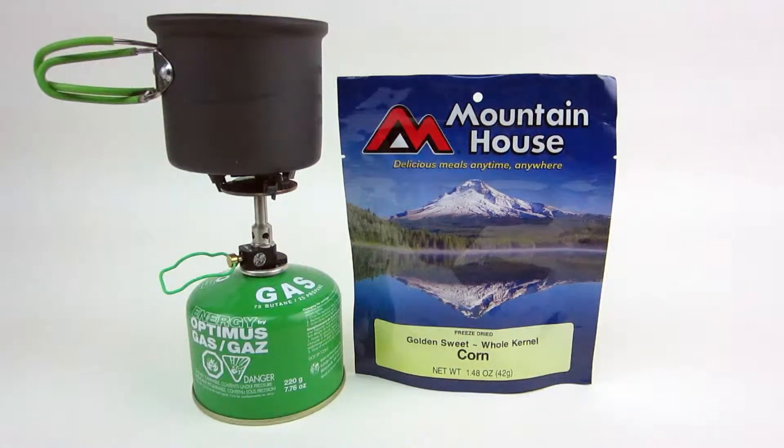Hey everybody, Travis here at MugCreek.com. I want to do a quick review of this — it's one of the Mountain House side dishes or vegetables. It's golden sweet whole kernel corn, and it's freeze dried.